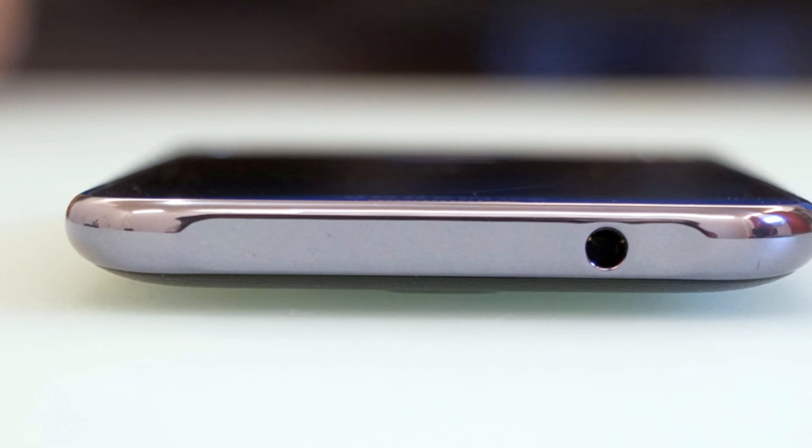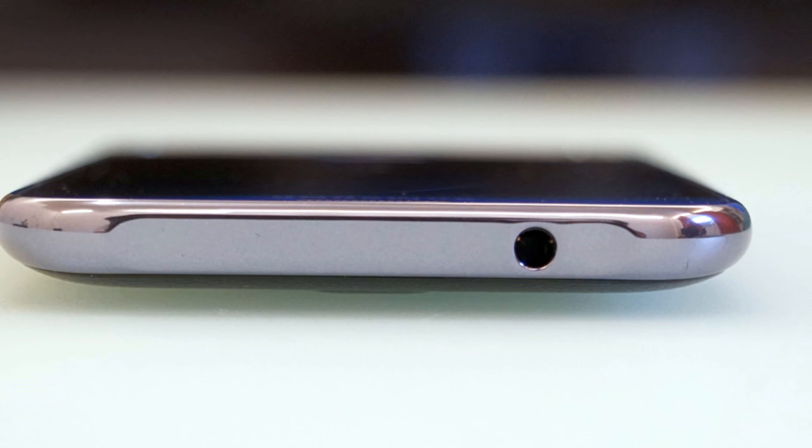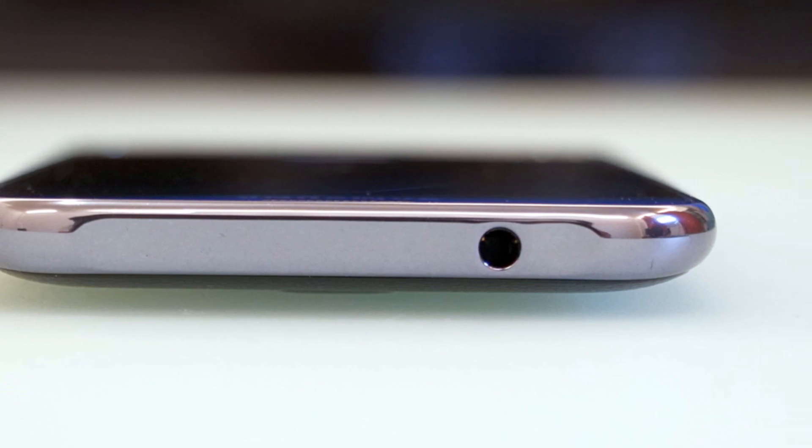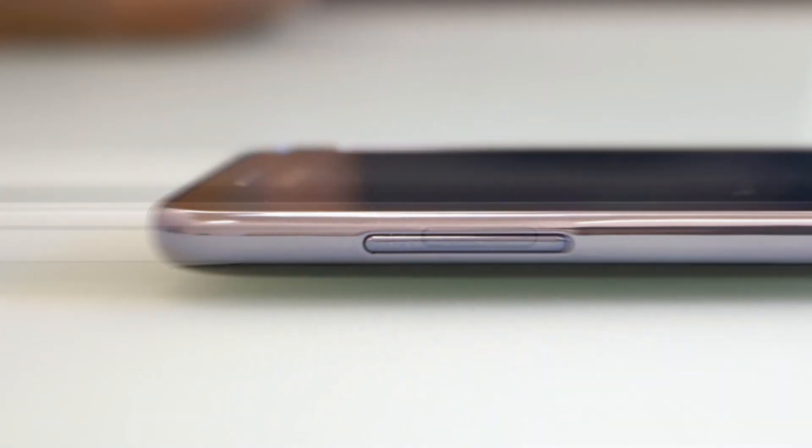Up top, we have the 3.5mm headset jack, with no visible antennas on the phone. On the left side, we see the volume rocker, and on the right, we see the power and unlock button.